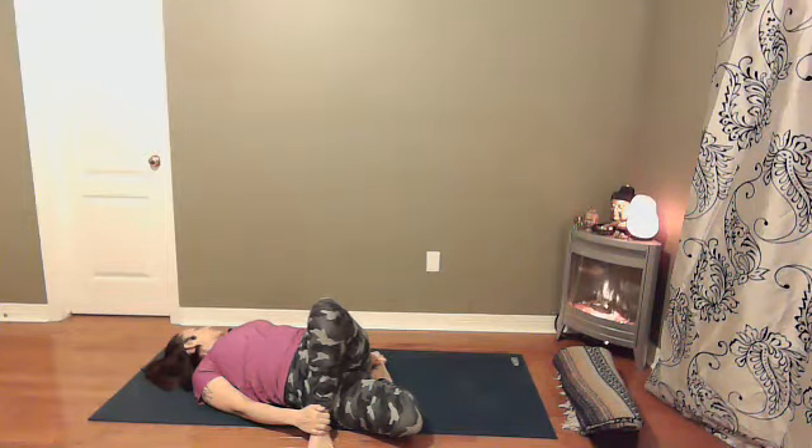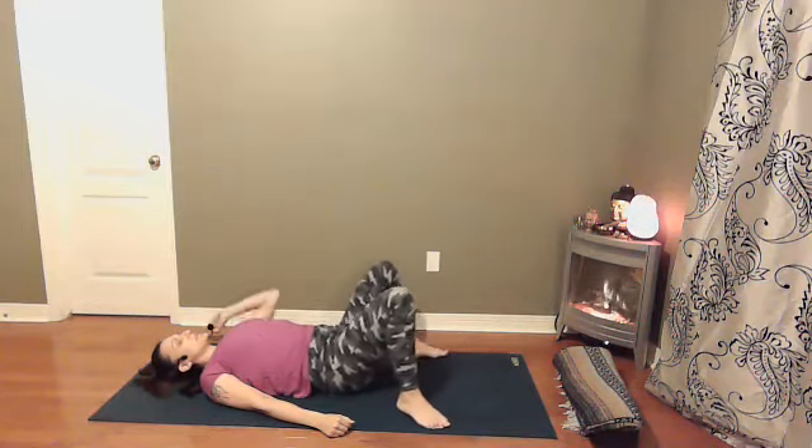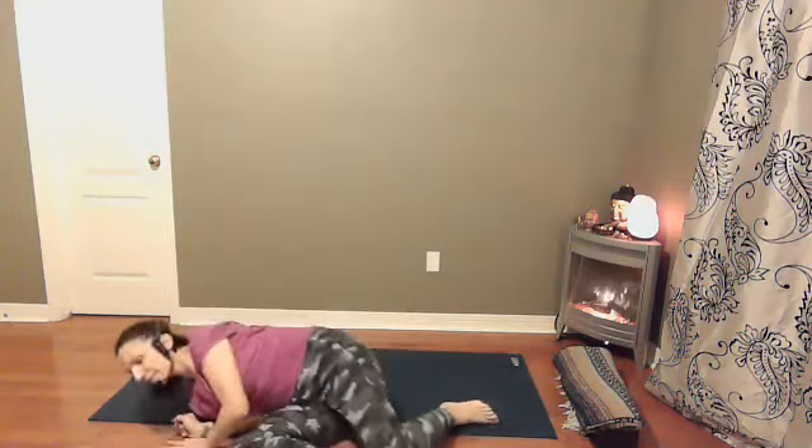Finding one more round of breath, and then coming back onto your back. Cross your legs — is there another pose your body is asking for before coming into Savasana or any other final resting pose lying on the floor that feels comfortable? We have a minute before coming into Savasana if there's anything else you need — could be just socks and a blanket. Once you feel ready, come into your final resting pose. Find your breath: deep inhales, long, slow exhales.